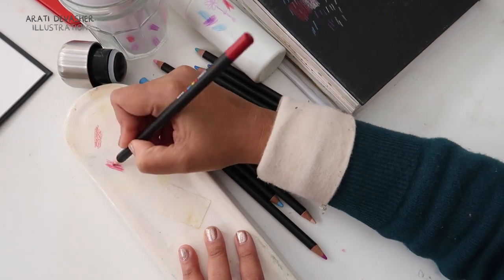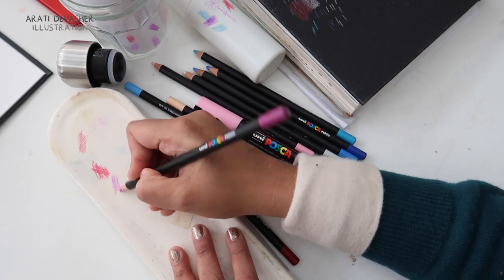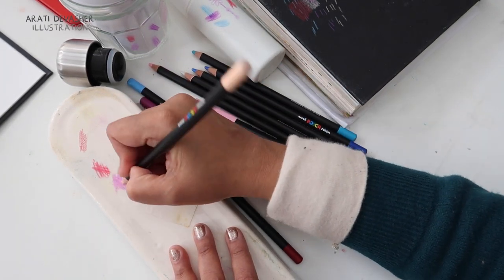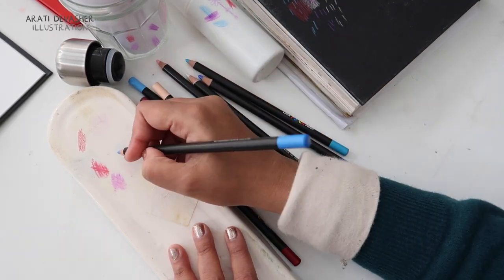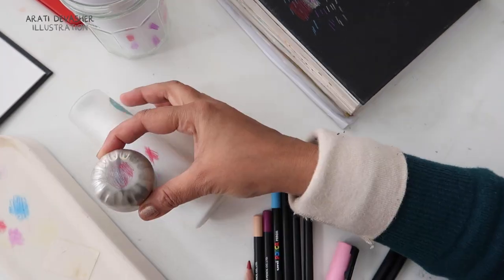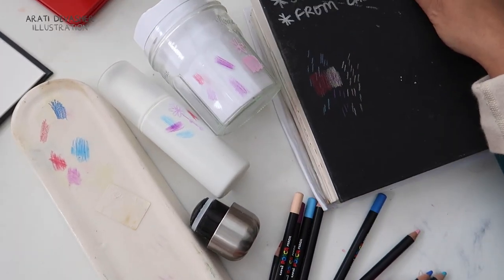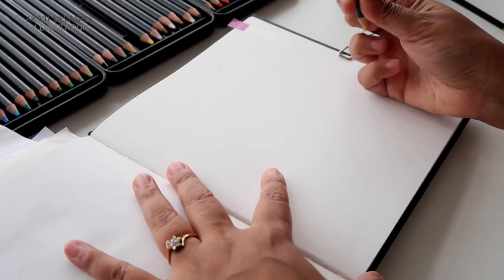The surface that did work surprisingly well was ceramic. The top section is unglazed and the bottom section is glazed, and it worked pretty well on both. The unglazed section was far better because it had more tooth to it — it gripped the pencil colours more — while the glazed section was a bit more slick. At that point I kind of just got tired of things not working and moved on, because I would much rather work on paper than pretty much anything else.